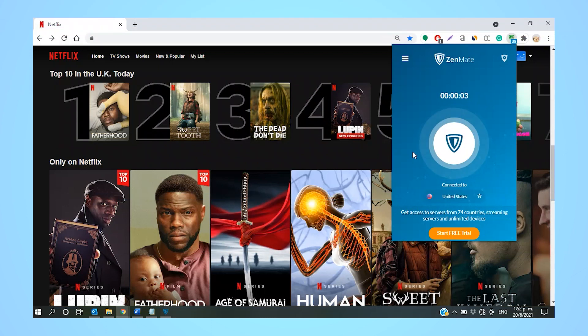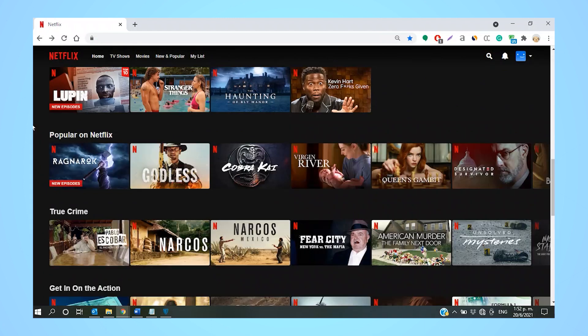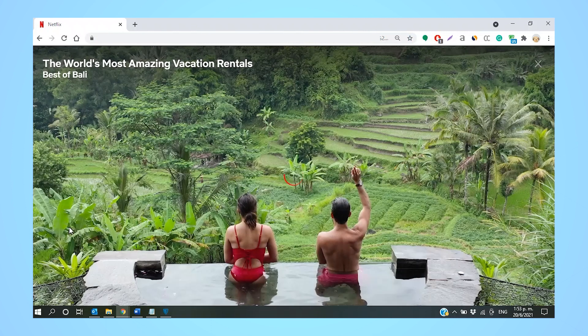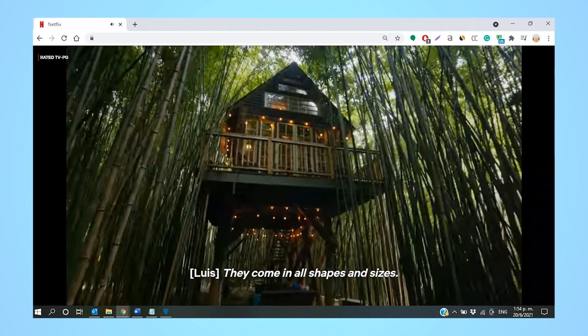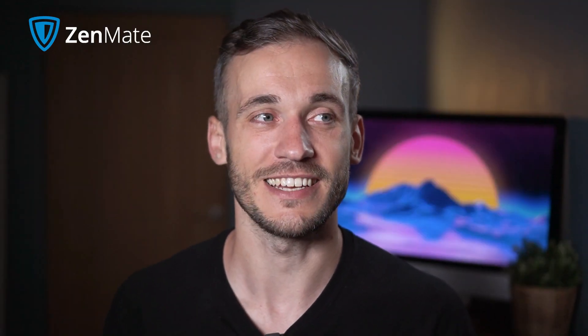You can't stream Netflix US in HD using the free version. While you get unlimited data, the free version is only available for browsers. The speed is capped to two megabytes a second and you don't have access to optimized streaming servers, meaning there's no guarantee that the server you choose will unblock streaming platforms. And even if it does, you can stream in SD at best — streaming in HD requires at least three megabytes a second.